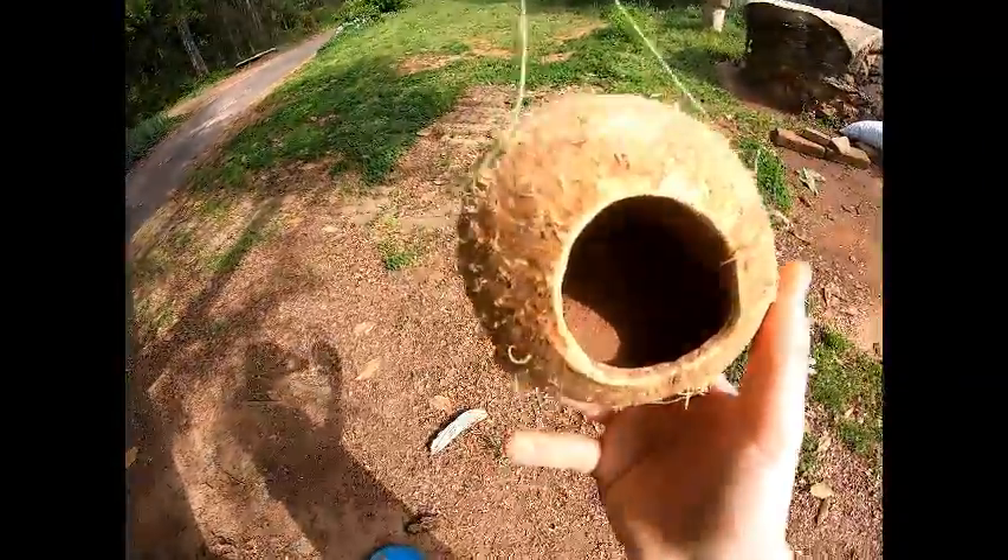I'm gonna do that a hundred more times and I'll fill it up. I'll put all the dirt in there, if you can see.